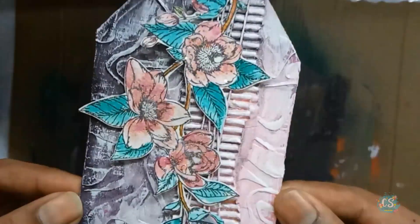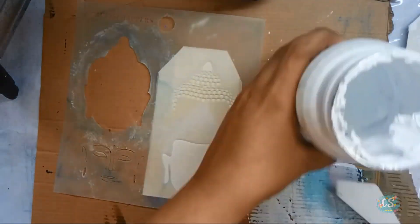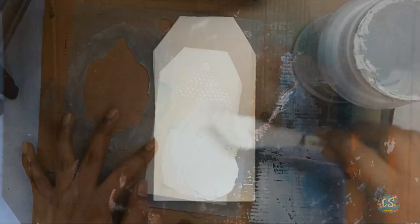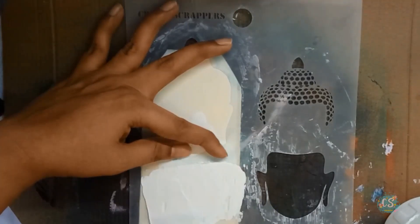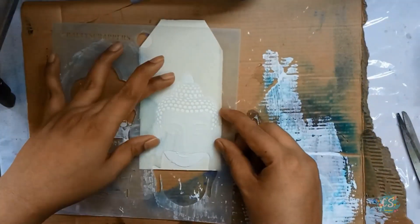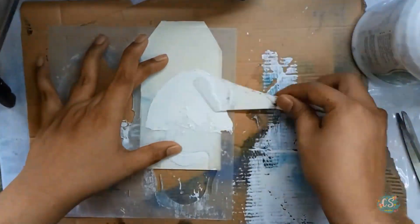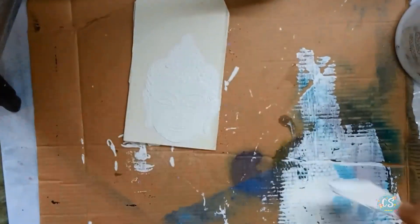To finish the first tag, I used a sentiment from the same stamp set and our first tag is ready. Moving on to the second tag, I used the Crafty Scrappers layered Buddha stencil. I wanted a dimensional look, so I covered each layer using texture paste. When using texture paste, make sure each layer is completely dry before moving on to the next layer.